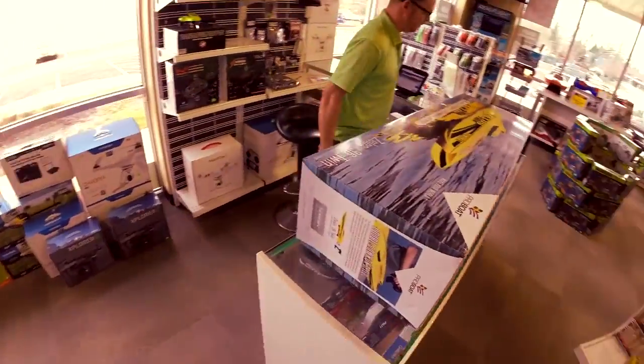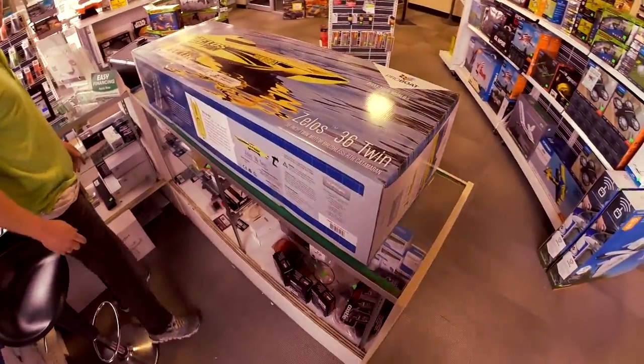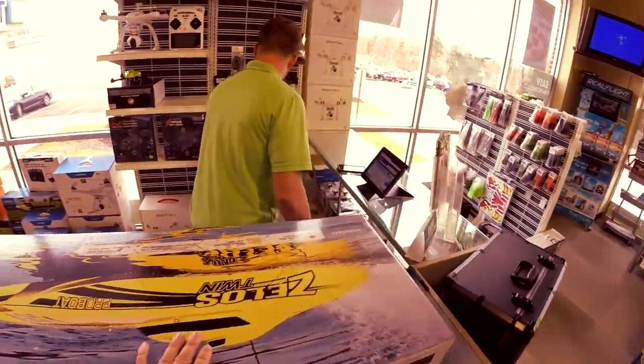Wow, that box is big. It's big man. Twin brushless motors. Spectrum system. Should rip. Wow, let's open it up. Let's see what we got. Let's do it.